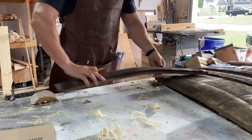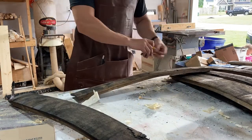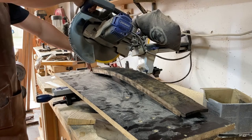The first thing I'm doing here is sorting which staves I actually want to use, and then just marking center on them. They came three feet long but the client wanted them 18 inches, so I'm marking center and then measuring it out.